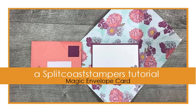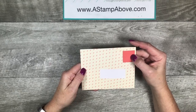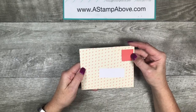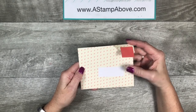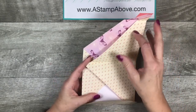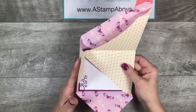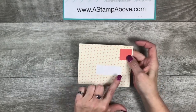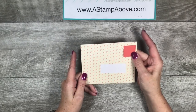Hello everyone, I'm Kelly Atchison at AstampAbove.com. Today I'm going to show you how to make a magic envelope card. This is an old technique that we made many years ago and now we don't have the tool we used to make it, so I'm going to show you how easy this is without it. This is a magic envelope card and it opens up and you can put your message right inside. Put a postage stamp on the front, address your card and drop it in the mail.